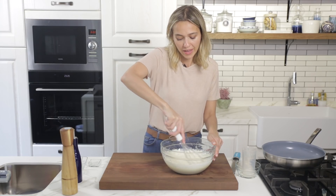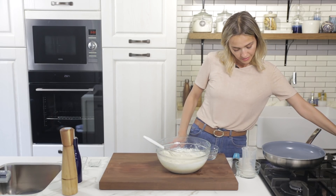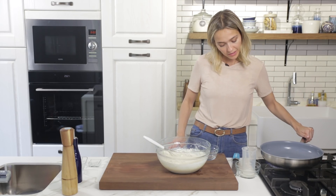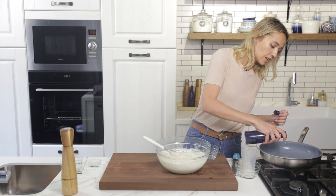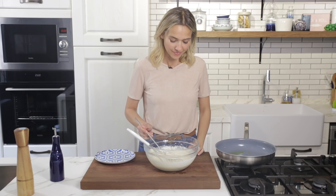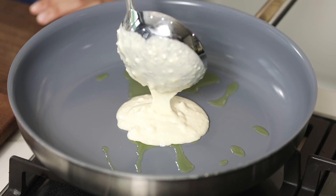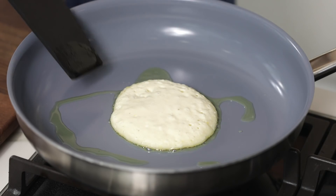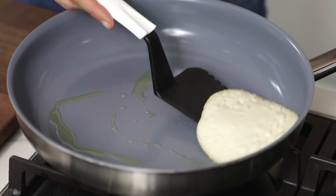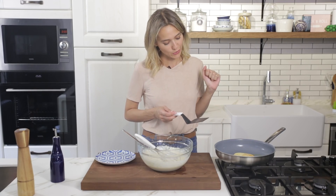Our pancake batter is ready — now let's cook these up. In my pan I'm going to add in a little bit of olive oil, and once it's heated I'm going to start cooking the pancakes. I'm taking about a ladle's full at a time. Once you see little bubbles forming up on the surface, it means you can flip it over. Looks amazing — wait until the next side is cooked as well.